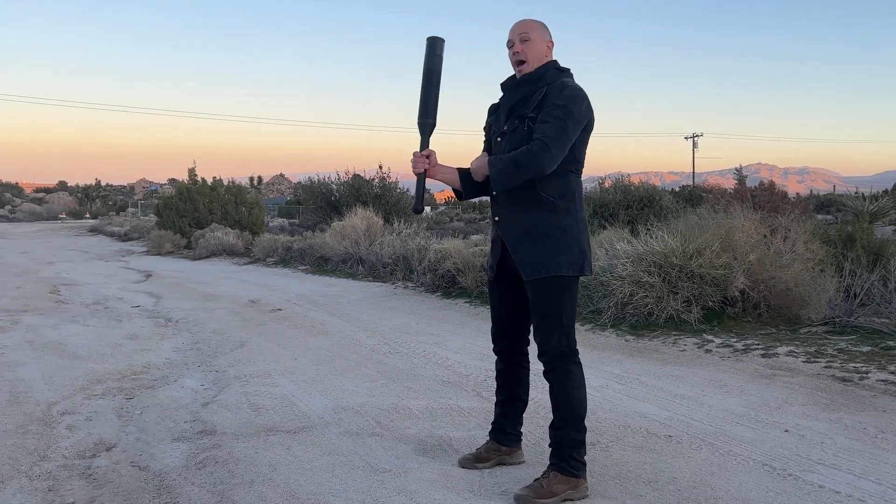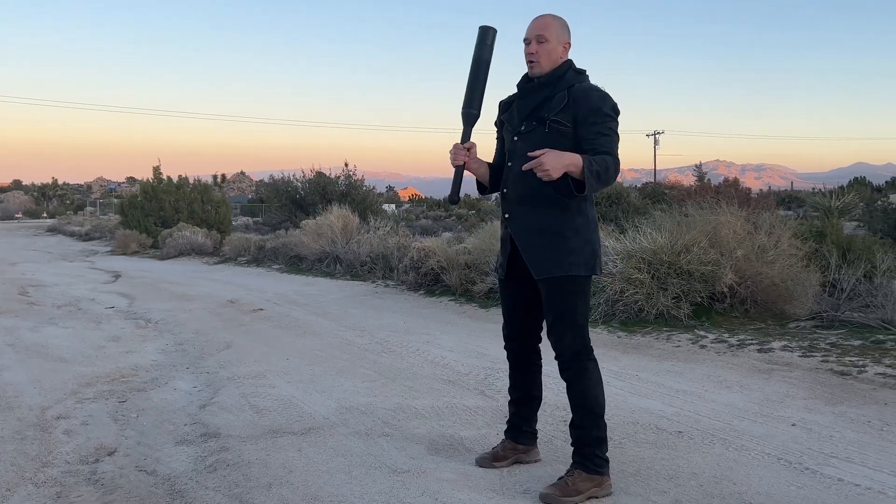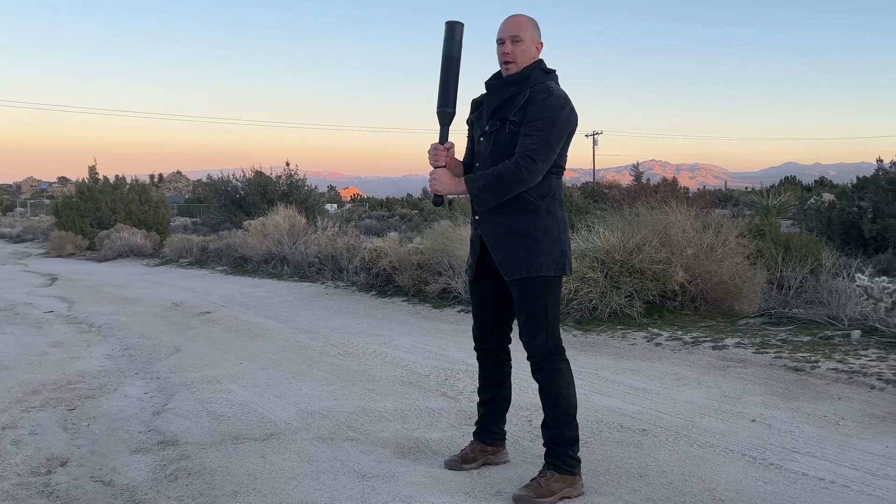Push back, swing, catch. Elbow ends on hip. Push back, swing, catch. The cues are always the same: push, swing, pull, catch. Push, tip, swing, pull, catch.